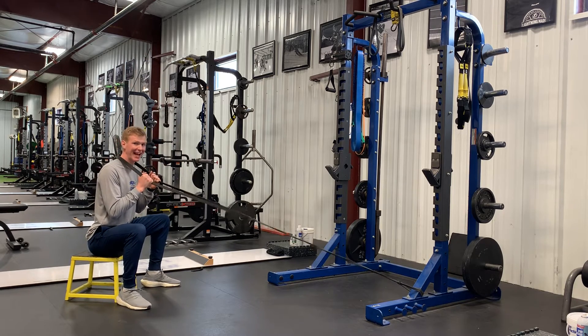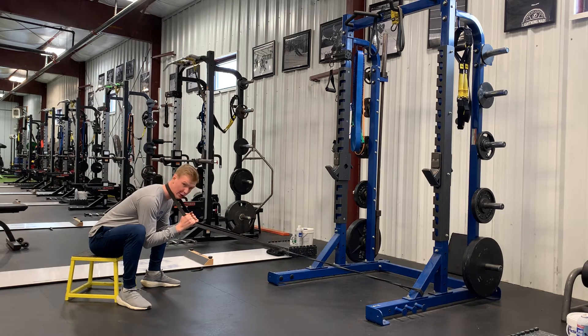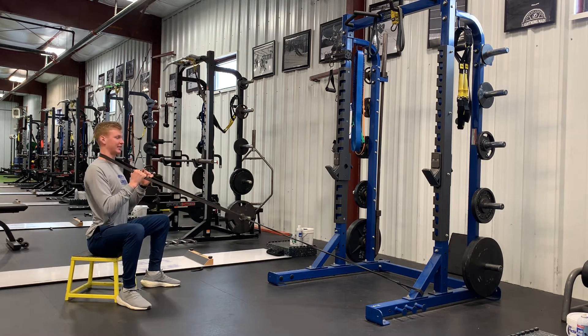Now from here, still taking slack out of the band, I'm going to let my body lean forward, and my lower back returns back to vertical — the posture we'd have while running. Hinge forward, back, and pulse back to stand tall.